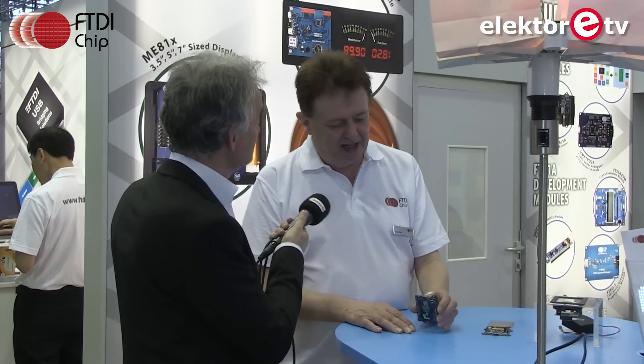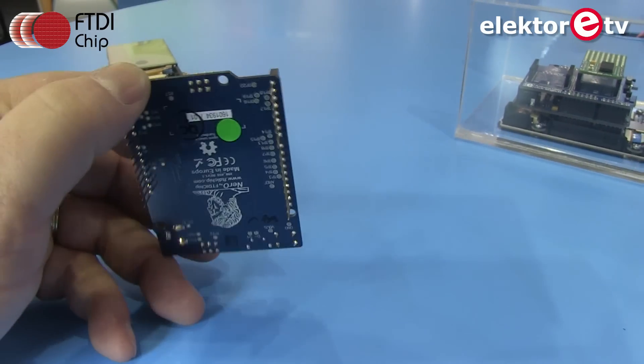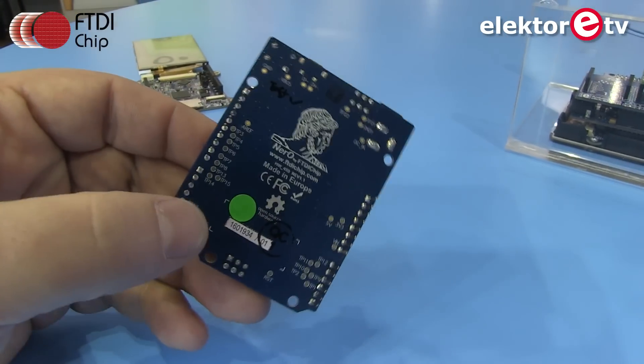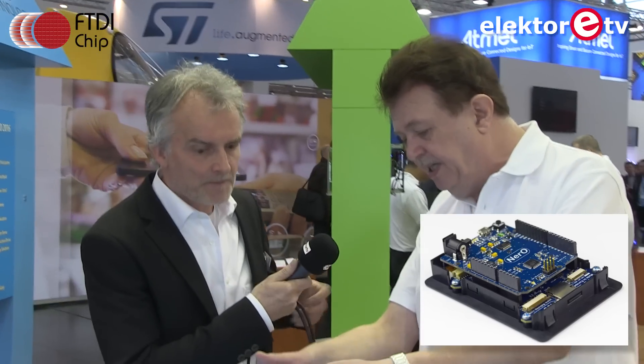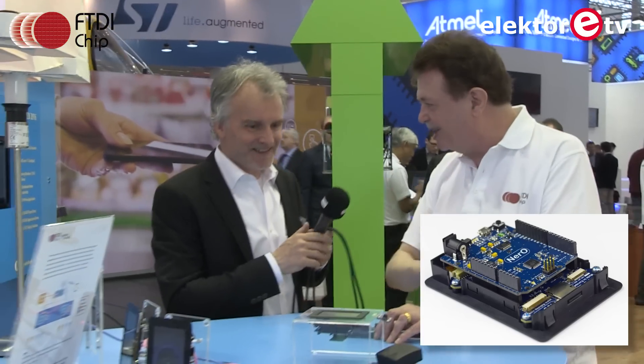Nero is moving into production after starting out on Kickstarter. One notable feature is its long pins — the idea is that the Cleo board stacks underneath, meaning you still have plenty of room for additional shields on top.